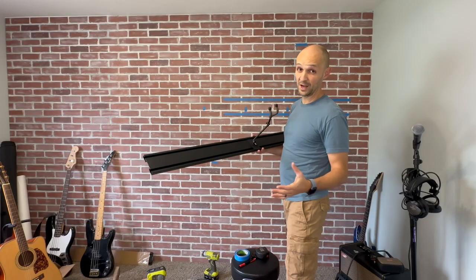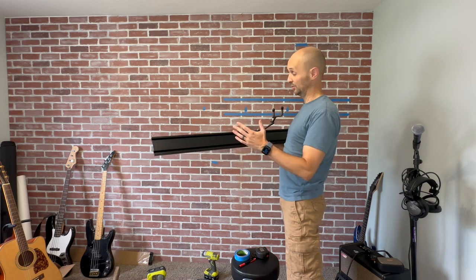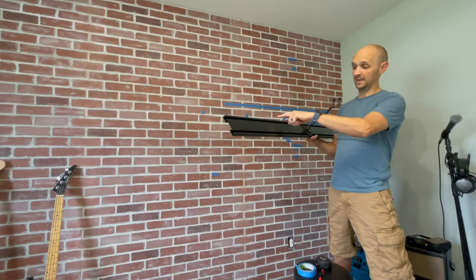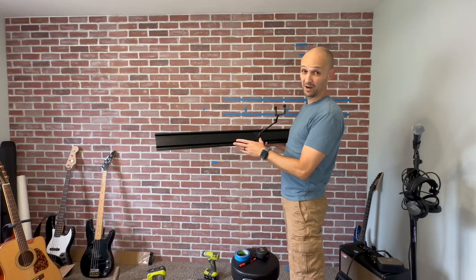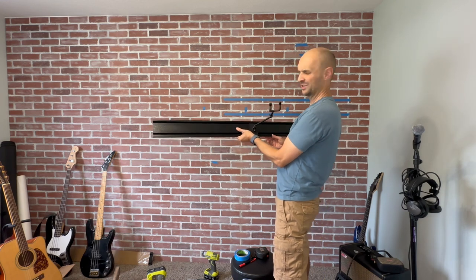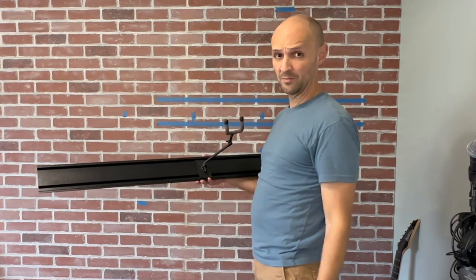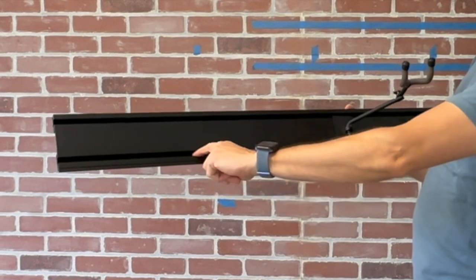I'm very impressed with String Swing's quality so far. They have a metal rack. We need to put them up where they're going to go — we think we know where we want them. We'll mark a line on the top and then mark where the studs are. They recommend going into at least three studs — it says four, but with the spacing of our studs we made sure we've got three stud marks on the wall, and then we'll mark where the studs are in these grooves here.